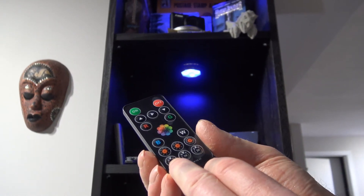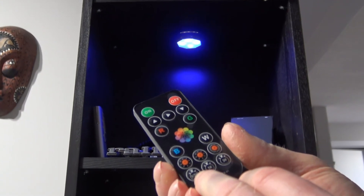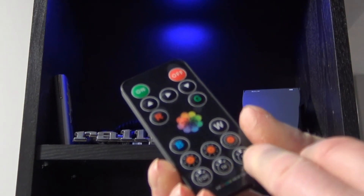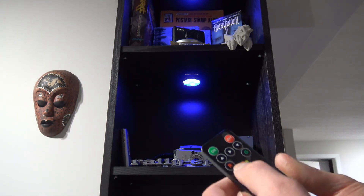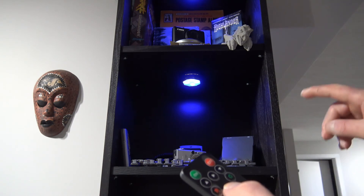Down here you have timers — half an hour, one hour, three hours. It should last quite a while with good quality alkaline batteries, like Duracell or something like that. They give you two remotes — I'm not sure why. Maybe it's for setting pucks up in a different area of the house.